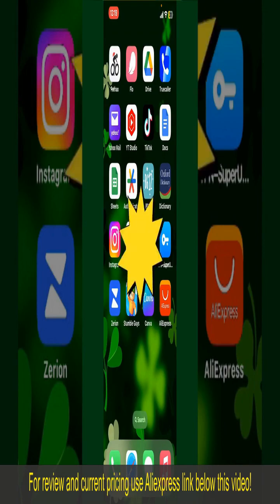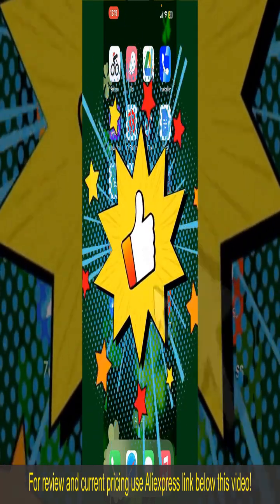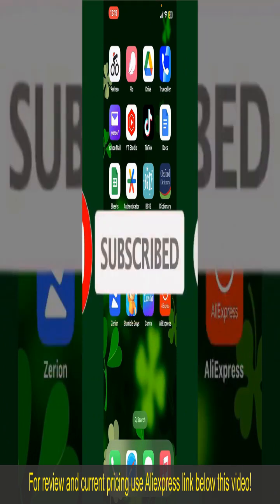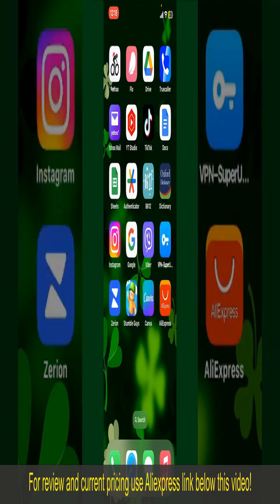All you need to do now is wait for the order to be delivered. That is how you can easily place an order on AliExpress. If you found the video to be helpful, go ahead and give us a thumbs up. Don't forget to subscribe to our channel by hitting the subscribe button, and press the bell icon so that you'll never miss another upcoming upload from us. I'll see you again in the next episode. Goodbye till then.